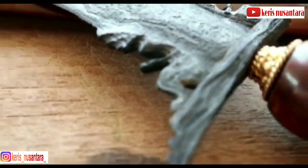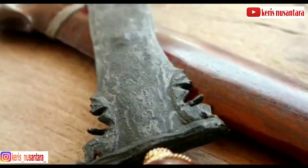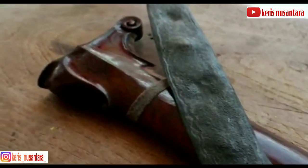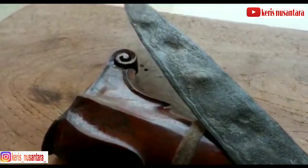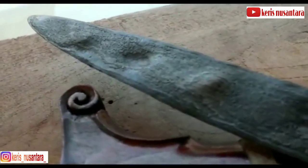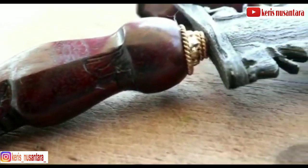Pada umumnya, keris-keris tangguh Pajang memiliki bahan besi mentah terkesan kurang tempaan dan pamurnya buyar atau menyala putih seperti perak. Pajak sedang, look terlihat rapat atau kekar, ganjanya umumnya besar, sirah cecak juga besar, tantingannya agak berat, dan lebih berat dari keris-keris tangguh Mataram.